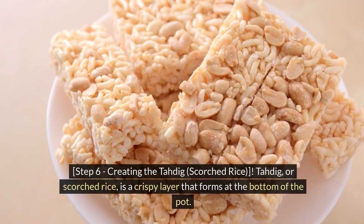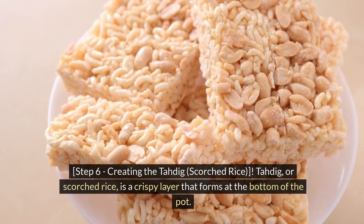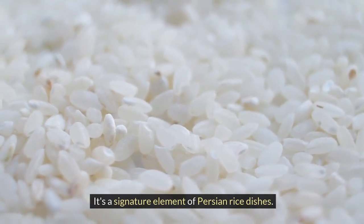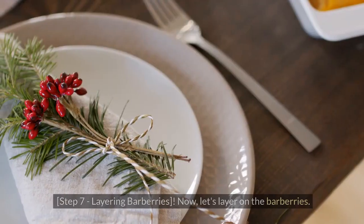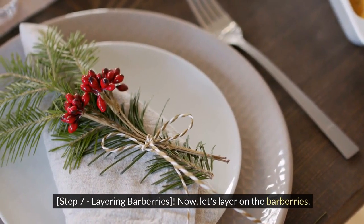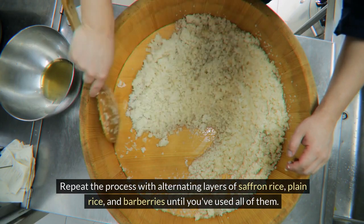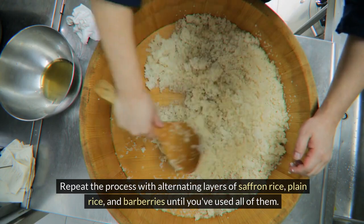Step 6: Creating the Tadig — Scorched Rice. Tadig, or scorched rice, is a crispy layer that forms at the bottom of the pot. It's a signature element of Persian rice dishes. In the pot with the saffron rice, add a layer of plain rice. Step 7: Layering Barberries. Now let's layer on the barberries — spread a generous portion over the rice. Repeat with alternating layers of saffron rice, plain rice, and barberries until you've used all of them.